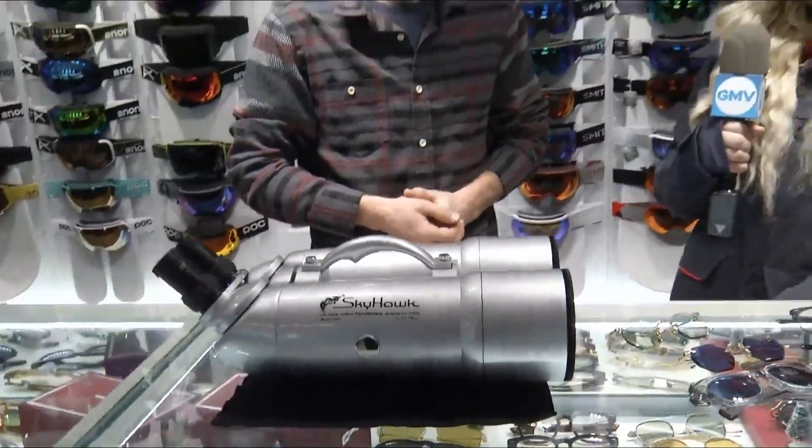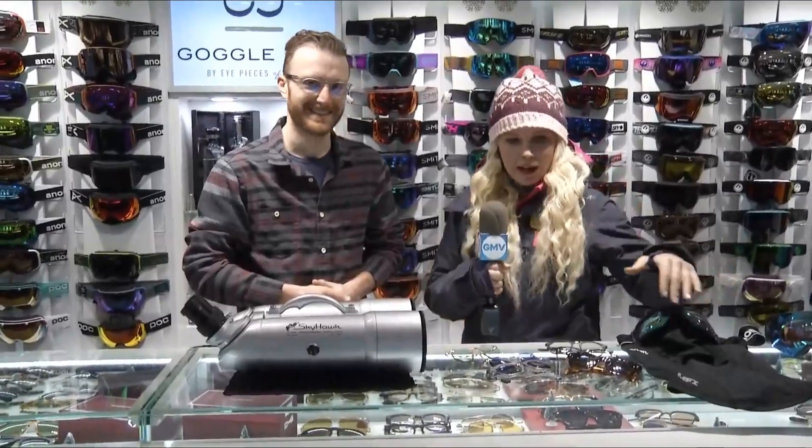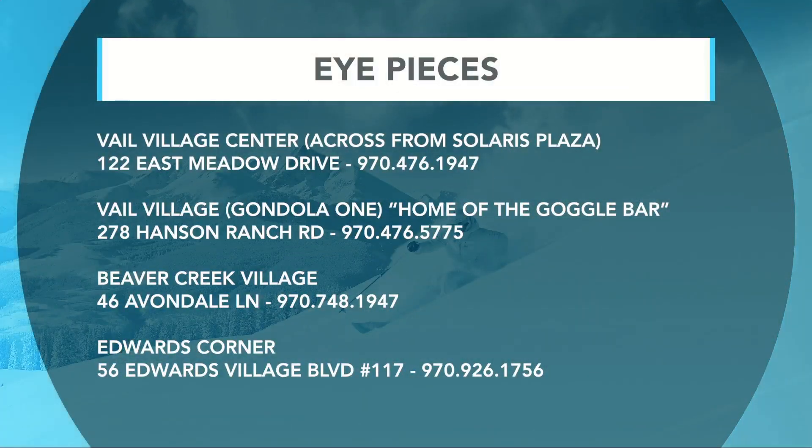Eyepieces Vail isn't just this location next to gondola one — there are several throughout the valley, plus Northstar now. If you want to come in and see Tyler and get set up for the mountain, get your Anons — their hours up here at Bridge Street are eight to nine, and all other stores should be about nine to nine for right now. Stop in, get styled out for the mountain and for après, and visit any one of their convenient locations.